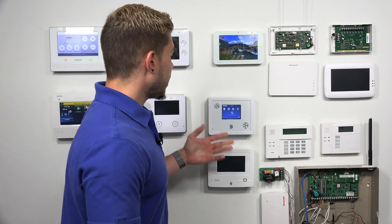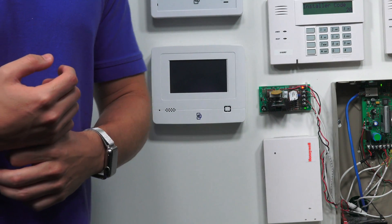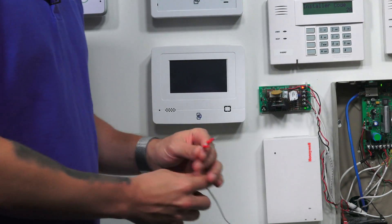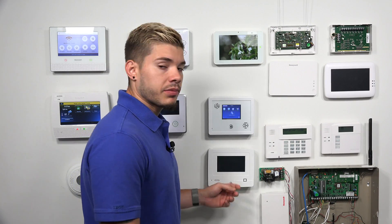Whenever you get either of these panels, they actually come with the transformer already. And they come with a pre-wired 18 gauge — I think it's either 6 to 8 feet long — 18 by 2 gauge wire. One end is going to have the two splice wires, and I'm going to show you what the other two ends look like once I open up the system.